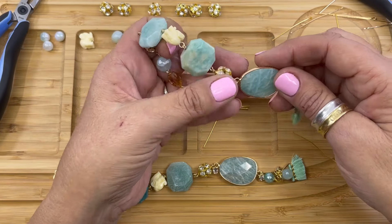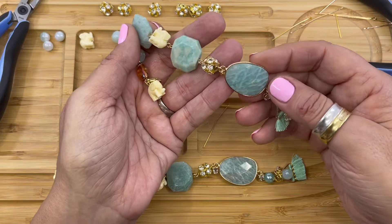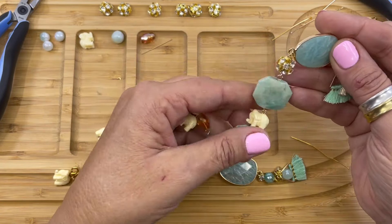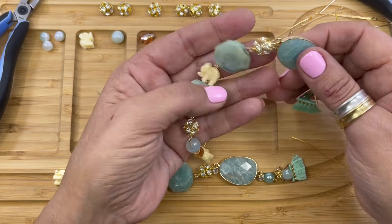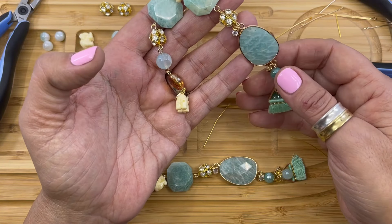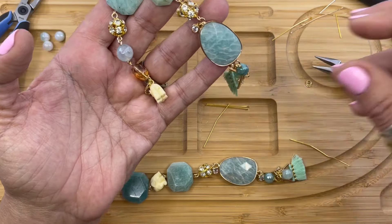There you have it — how to create my elixir bracelet featuring the new stone connectors from HowCraftCollection.com. We have a lot of fun projects in the inspiration library, you should check it out. There's more how-to videos on YouTube. I hope you enjoyed this video, and have a great day.